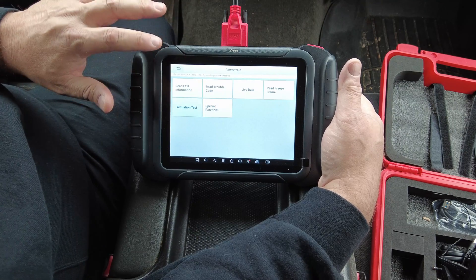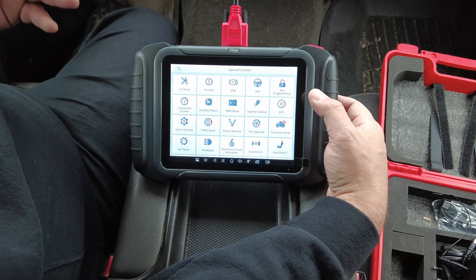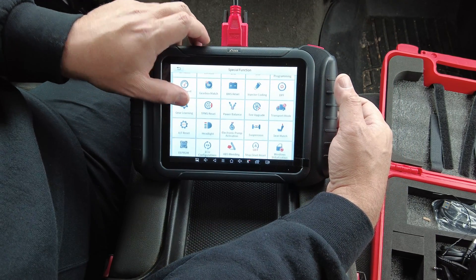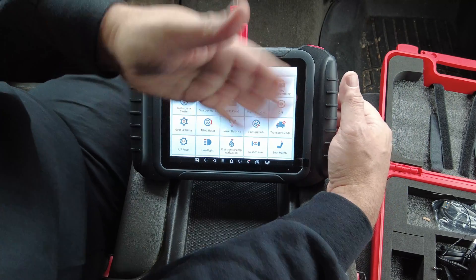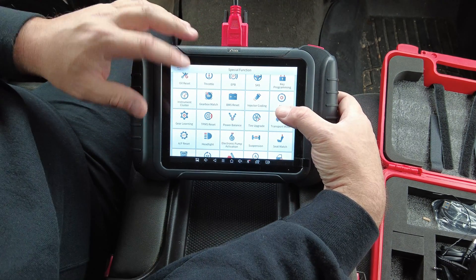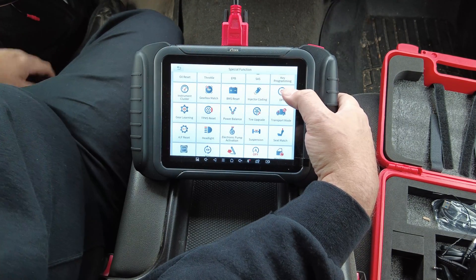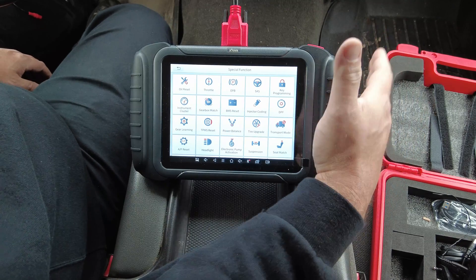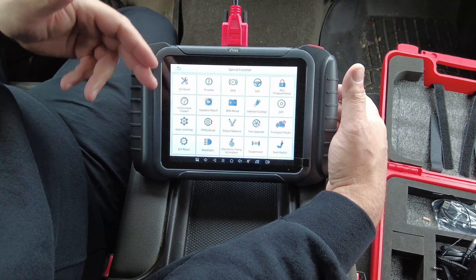On the flip side, when scan tools advertise special functions — oil life reset, throttle learn, electronic parking brake, steering angle sensor, instrument cluster, gearbox match, DPF — they list all of them whether your vehicle supports them or not. Sitting in a 2006 Chevy pickup, I don't have an electric parking brake, no battery module, and no DPF since I have a gas motor. So when they advertise these functions, they list everything, even if your vehicle isn't capable of it.